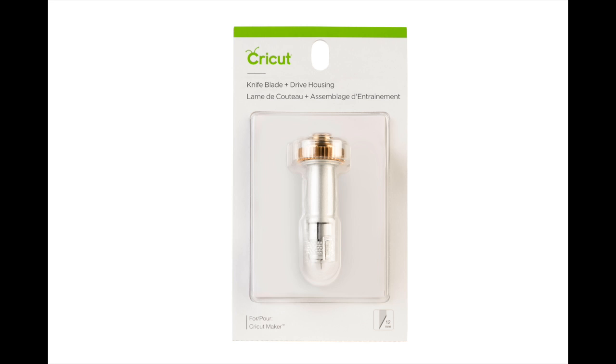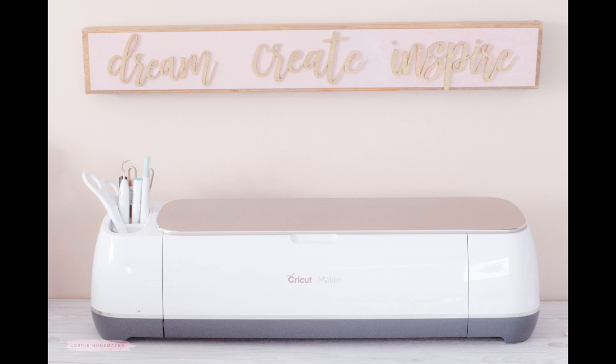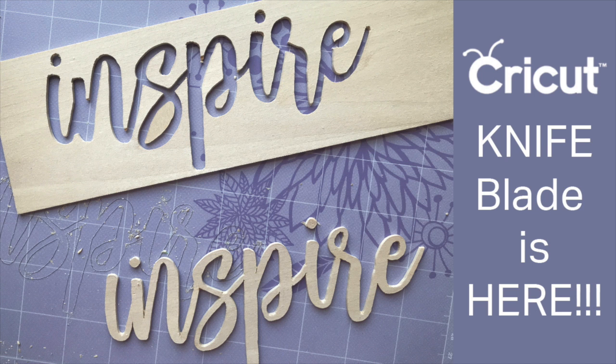The knife blade and drive housing is going to be available online — you can click the link below this video, that helps support this channel and I really appreciate it. The knife blade and drive housing is $39.99 available at Cricut.com, and the knife blade replacement kit is $16.99. Your first question is probably going to be how long does the blade last — that really depends on your usage and what you're cutting. The more dense materials you're cutting, the faster your blade will become dull. However, I've cut leather and this wood and mine is still going. Use the link below the video. If you like this video, don't forget to like, subscribe, and share — and I'll see you guys next time. Bye.